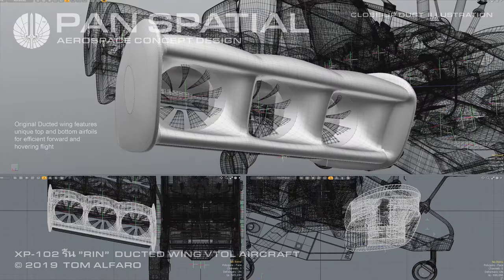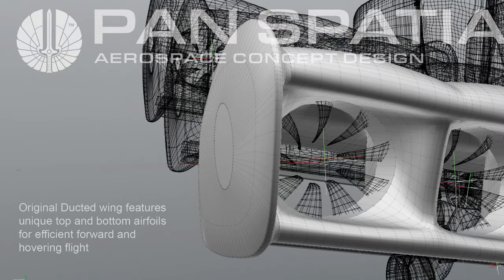Close-up duct illustration: the original ducted wing includes unique top and bottom airfoils for efficient forward and hovering flight.